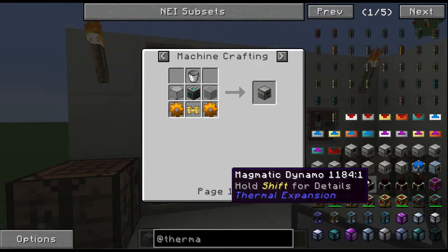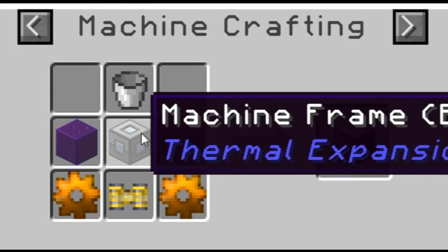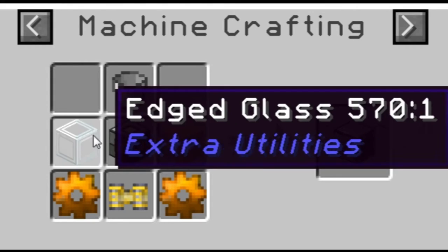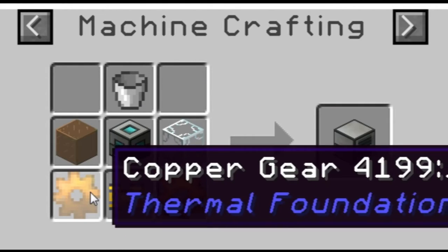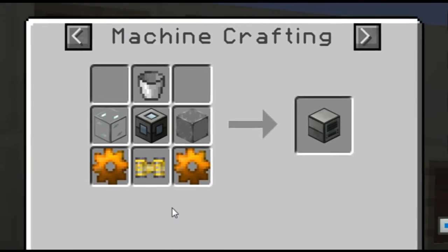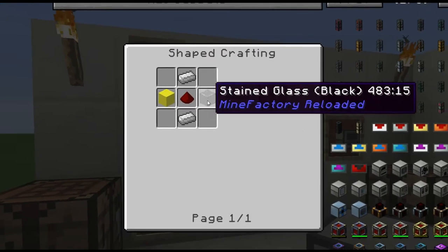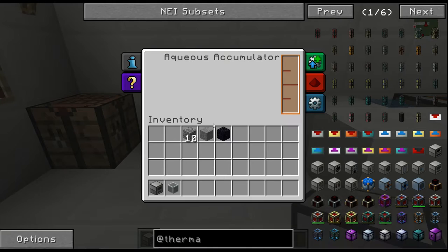For the Aquas Accumulator, the recipe is: a bucket on top, a machine frame in the middle, two glass — any type of glass, but original Minecraft glass works — two copper gears, and a pneumatic servo, which is super easy to make with iron, redstone, and glass. That will give you this beautiful block right here called the Aquas Accumulator.